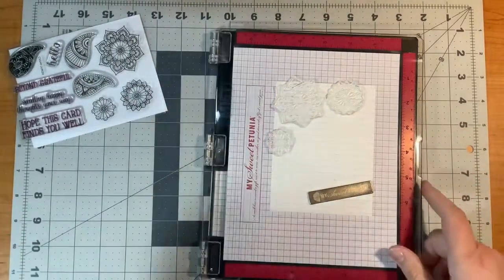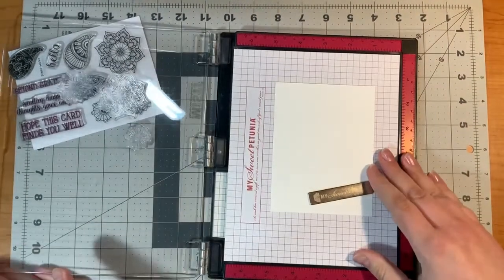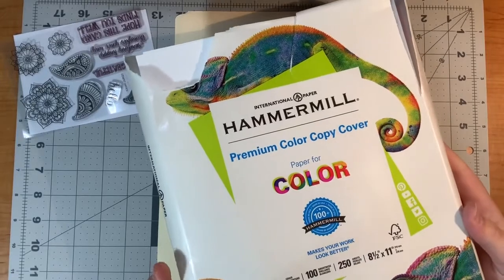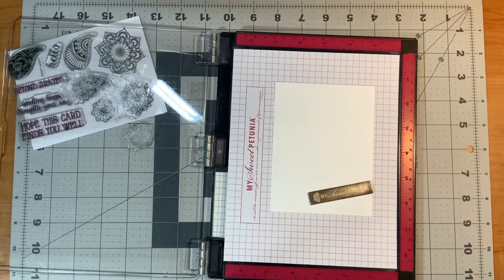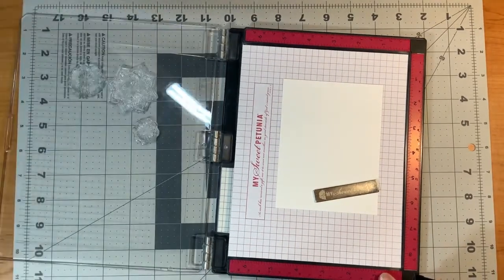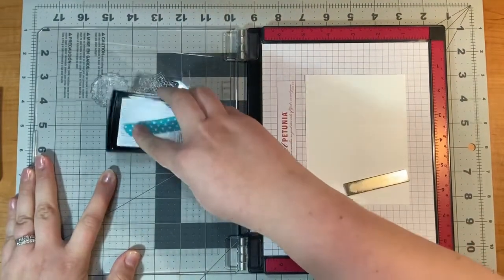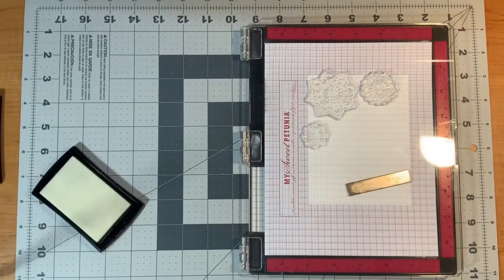I'm going to start with the stamps first and I will be using Copic markers. I chose my paper to be Copic friendly — it's Hammer Mill Premium Color Copy Cover, and it says perfect for color. I call this the chameleon paper because it has a chameleon on the package. It comes with 250 sheets, and a little bit goes a long way.